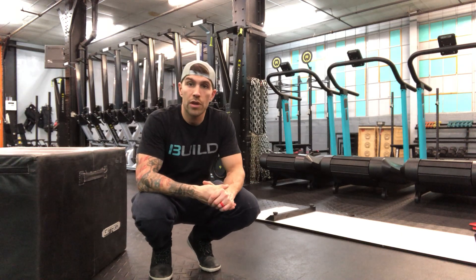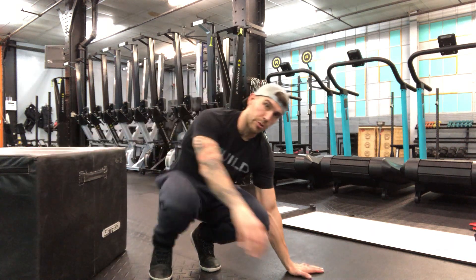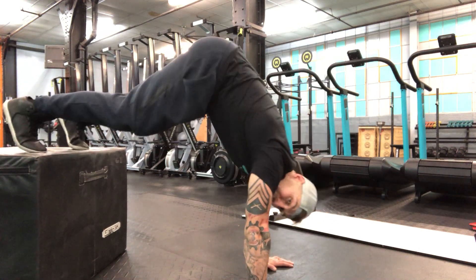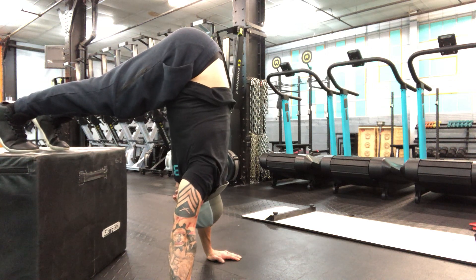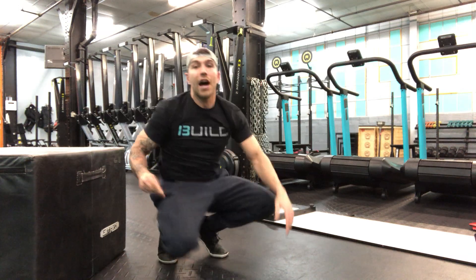This is our pike hold. You're gonna need a bench or a box of some sort to elevate your feet. The goal here is to pop those feet up and walk your hands in, trying to create a vertical position mimicking a handstand with your feet elevated on the box.